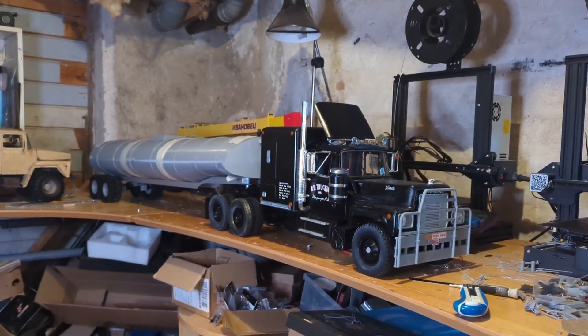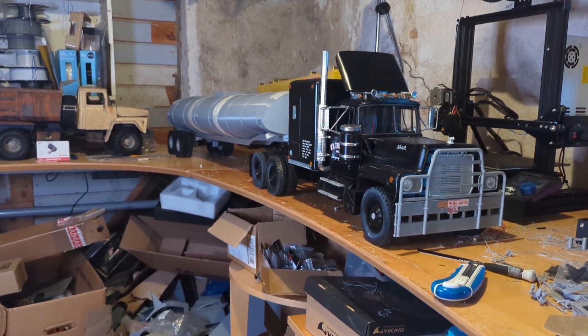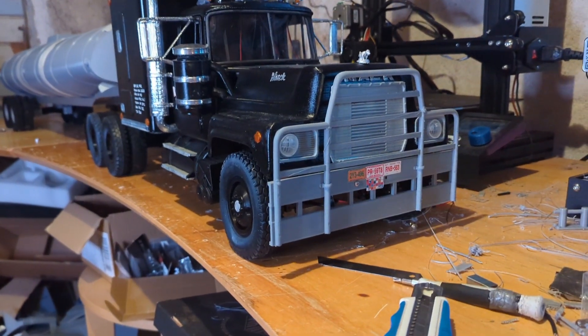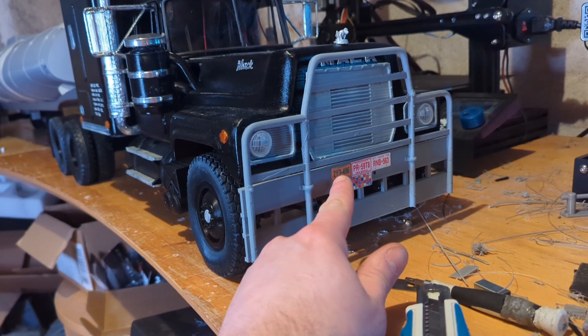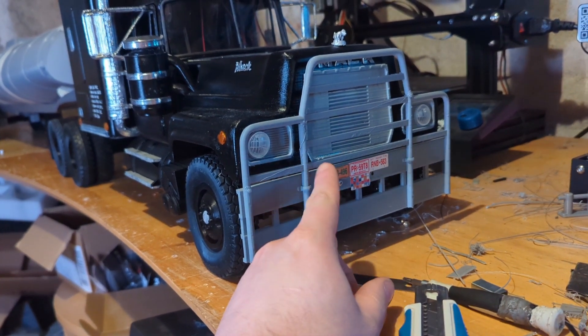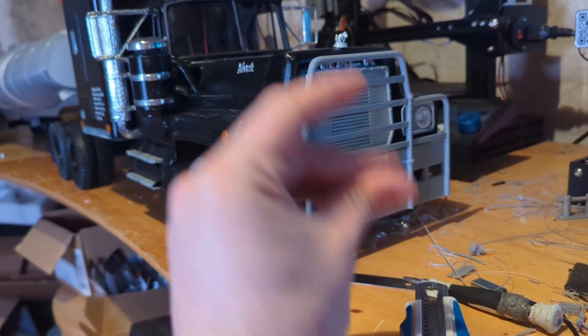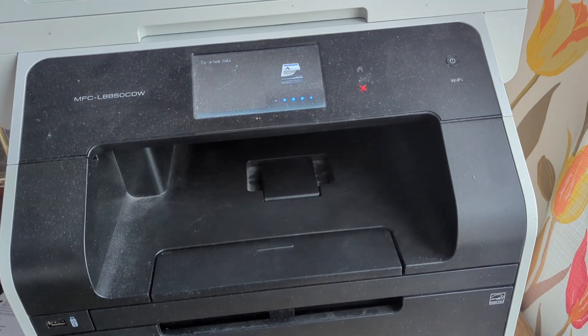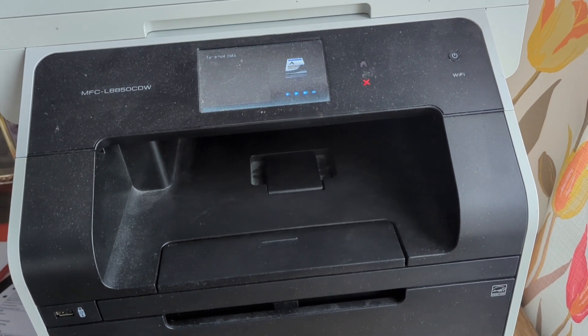First of all I thought I'm gonna show you all the text and the number plate here, how I did that. As you can see here we have the number plate. I used some decals paper — it's easier if I show you like this. I bought this paper on Amazon and had no idea how good or bad it would be.